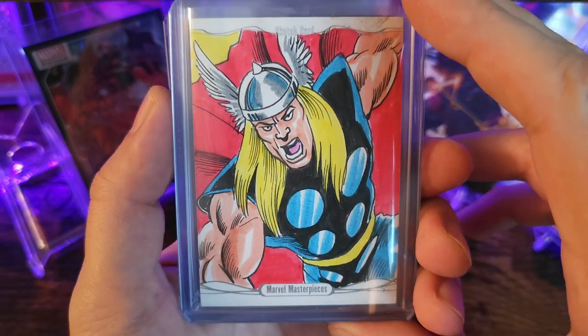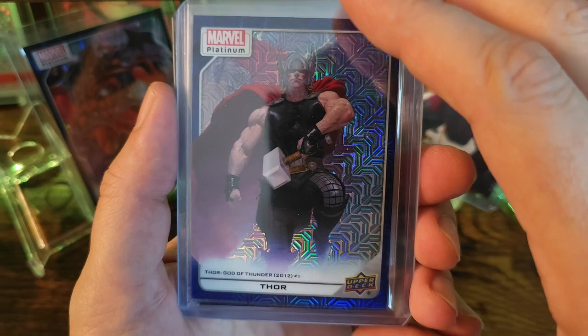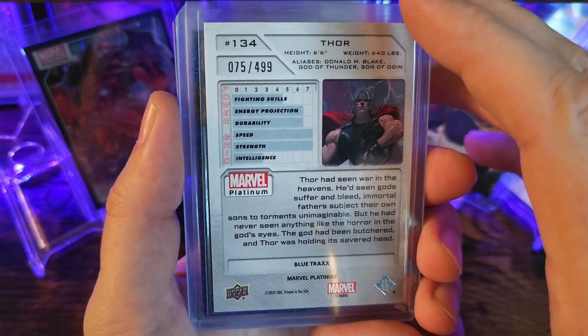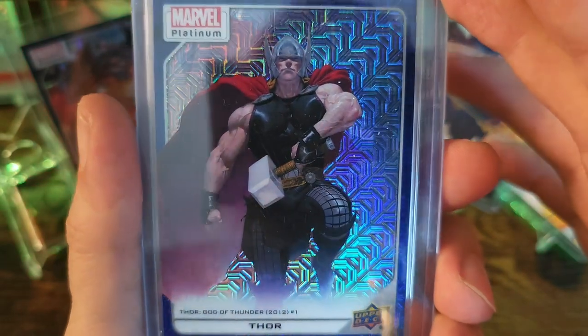This looks way too cool. The item I was actually bidding on was Thor, Blue Tracks, numbered out of 499 — this one is number 75. I really like the Blue Tracks, it has a really nice holographic pattern to it.